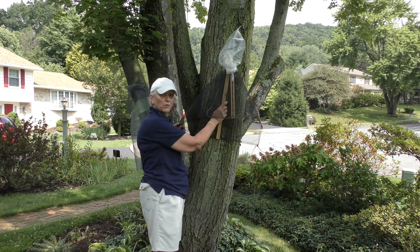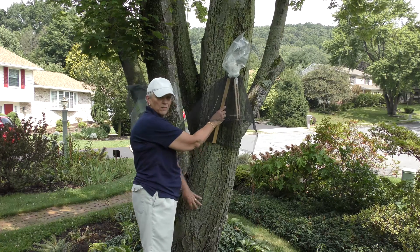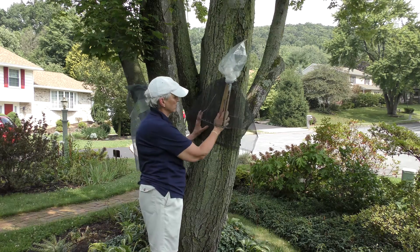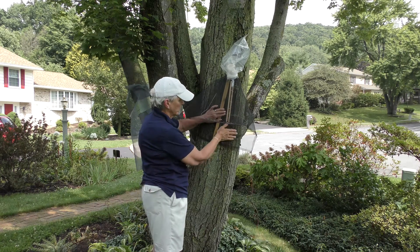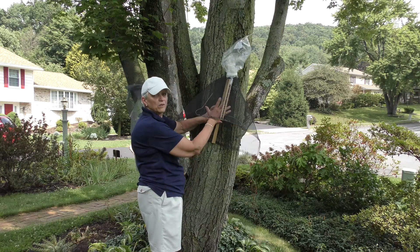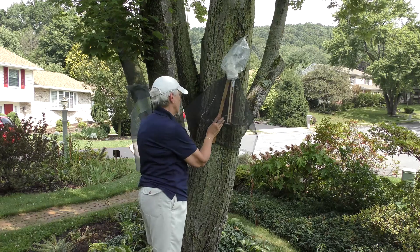I'm going to mount the circle trap with a plastic bag. We're going to work at about a four to five foot level. The spotted lanternflies are going to be coming up from the bottom, and the trick is to capture them on top of the screening but inside the outer screening, so that they get funneled up into the capture vehicle.